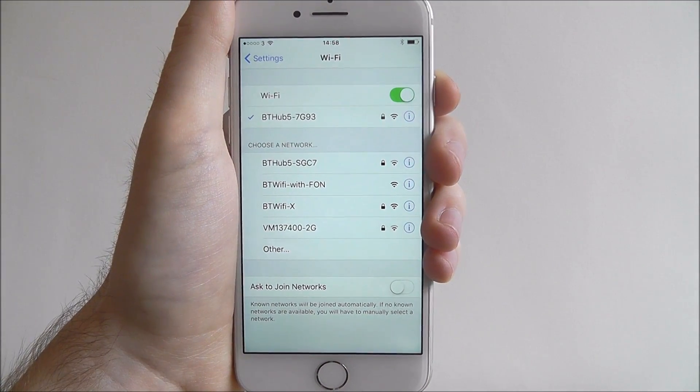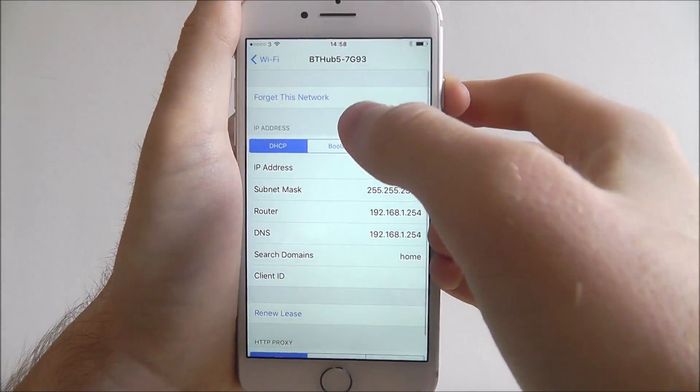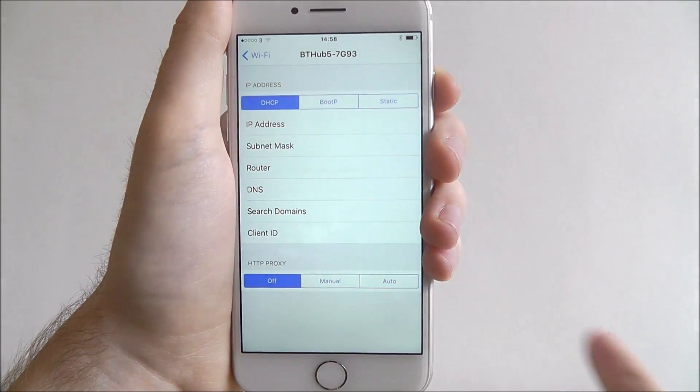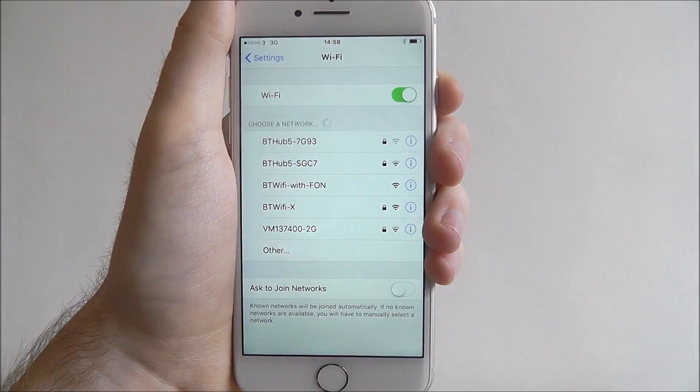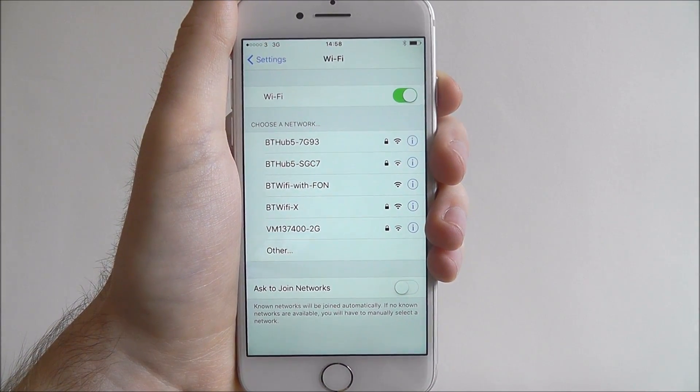It's automatically connected to our network as I've previously set this up, so I'll forget this network and go back. When it scans again, you'll see my network is now listed there.